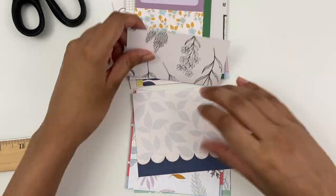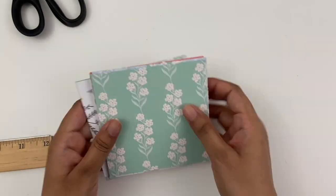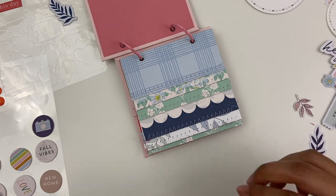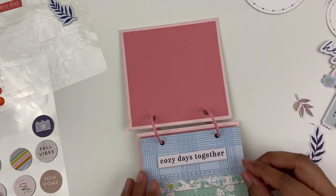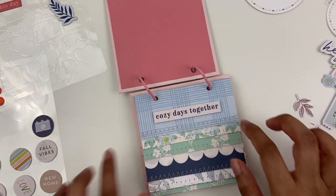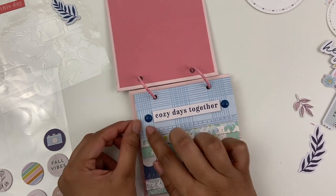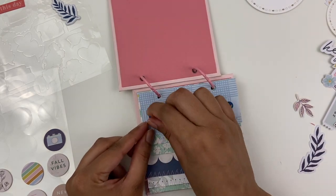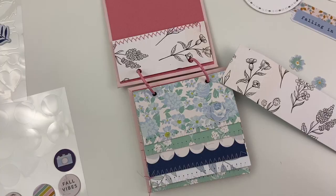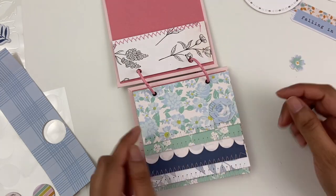Here's kind of where I landed in terms of all the pages — I was able to get quite a good amount out of that. I did go ahead and off-camera stitch all of them on the bottom. Now we will move on to the fun part of embellishing. I also already added the binder rings. I'm going to pull out what I've got left from the sticker sheet, the chipboard flare, puffy stickers, enamel dots — whatever I've got left from this collection — and try to get some use out of that.